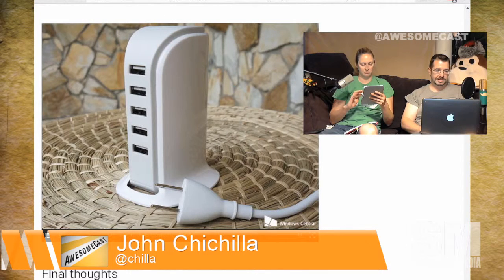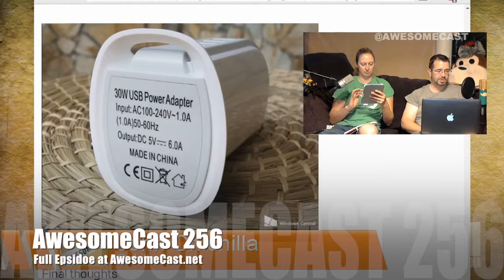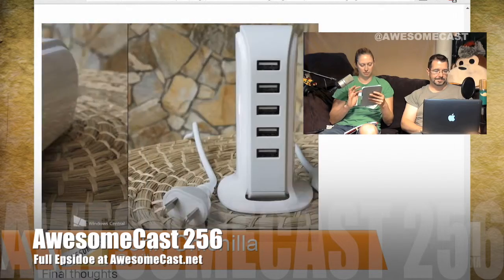...30 devices simultaneously, which is something I could actually probably hit with all the devices I have. I'm buying two of these for my house and one for work. It's an easy answer for charging a bunch of USB devices, and for 15 bucks you can't pass it up. Is it on Amazon? I am adding that to my wish list.